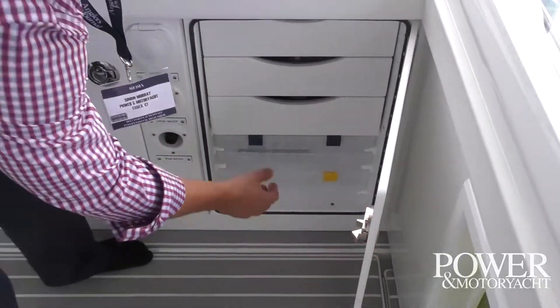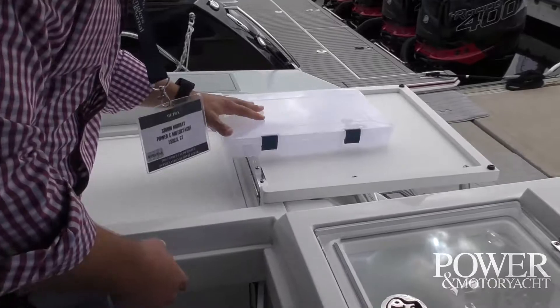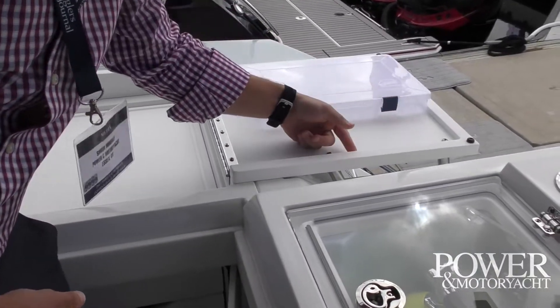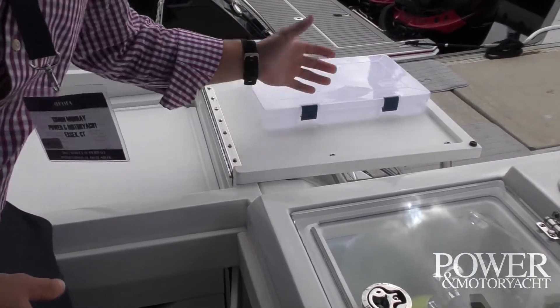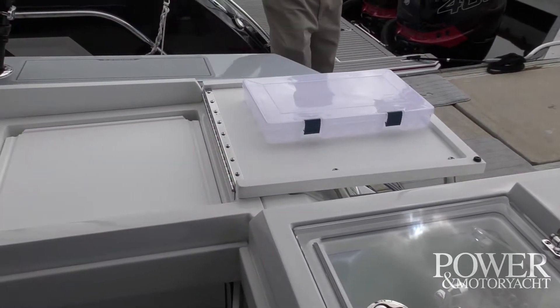Down below you've got some great storage space for tackle. You've got a nice fiddle right here that should keep the tackle box from sliding off. Really nice touch.